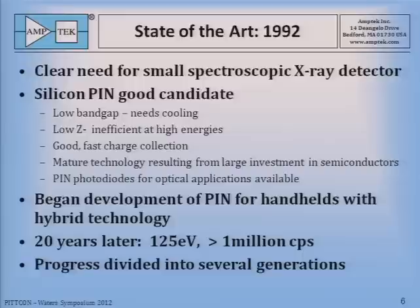Twenty years later, in 2012, you can buy detectors that have 125 eV resolution near the theoretical minimum, and they can handle more than a million input count rates per second. So this is a lot of progress over these years, and for the purpose of this talk, we've divided it into several generations to discuss.